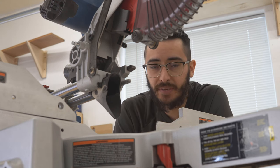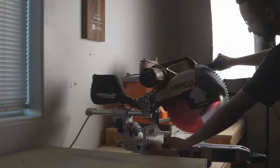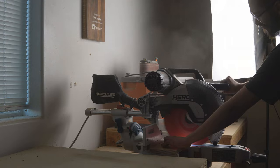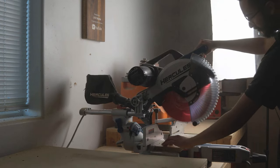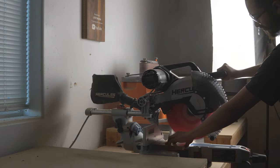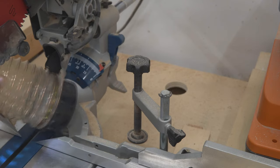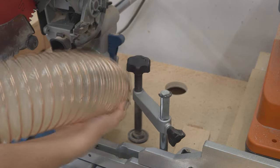Another thing I don't like about the Hercules miter saw is the dust collection — or the lack of it. I did have a shop vac hooked up to it, but it wasn't very effective. The little bag that comes with the saw is standard for most miter saws, but it's also not very effective. I usually come around with my dust collector hose after making cuts to vacuum up the mess.